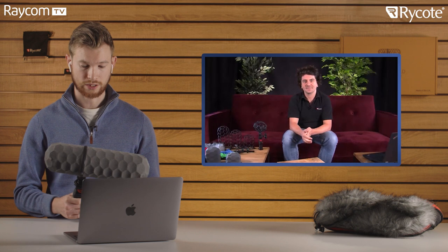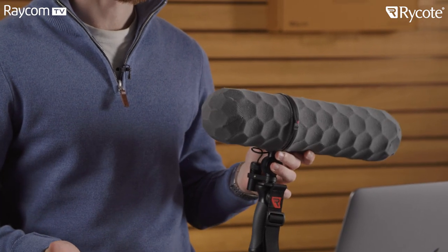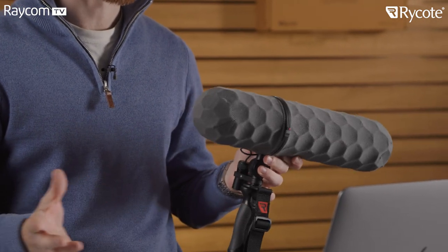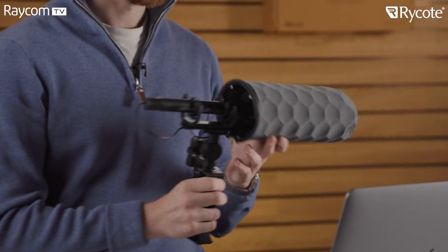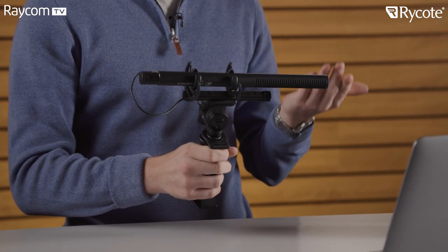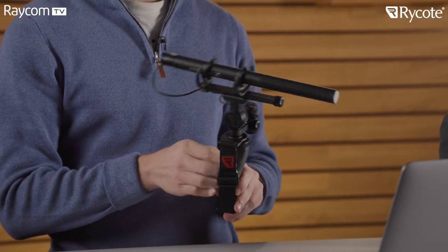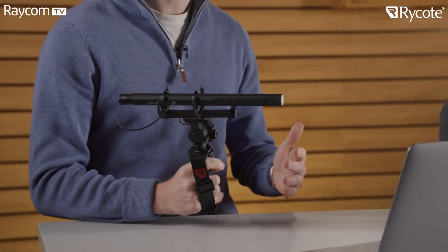Let's take a look at the product itself. We have one in the studio. If we take the cage off — the first thing I noticed when I got my hands on one — such a simple operation, no tools required at all. It's all easy clips, slide on. I can slide the back of the cage off here. Front comes off. And there we are — we already have our Sennheiser shotgun mic rigged up into our lyre. Really convenient handheld grip as well.